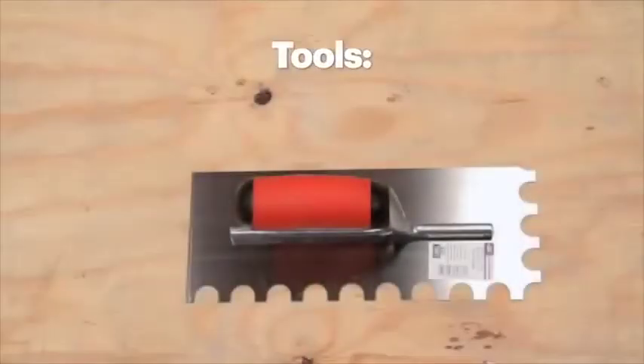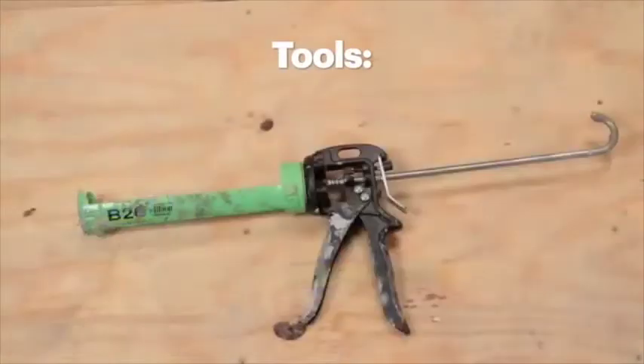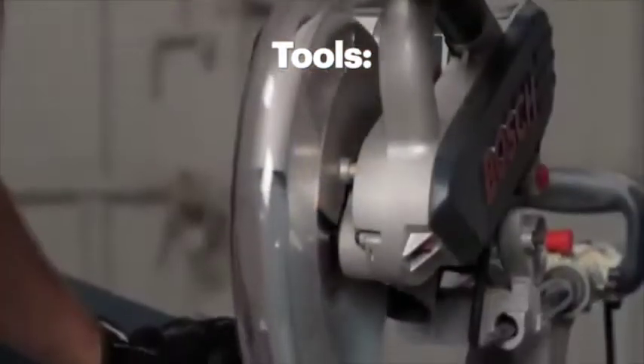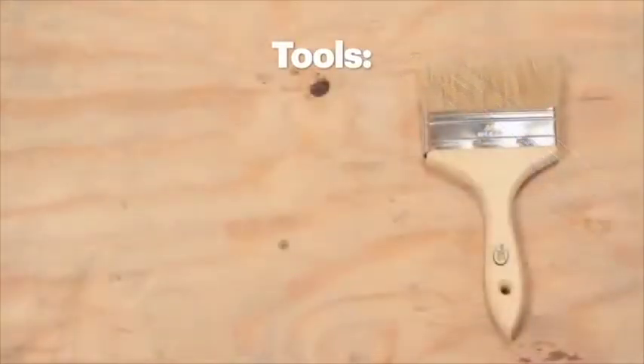You'll need the following tools: three-quarter-inch notched trowel (supplied), measuring tape, caulking gun, skill saw, hand saw or miter saw, level, paint roller, and four-inch paintbrush.